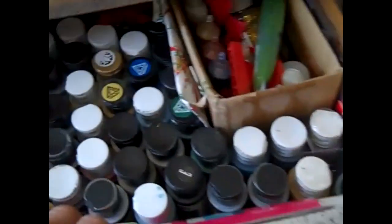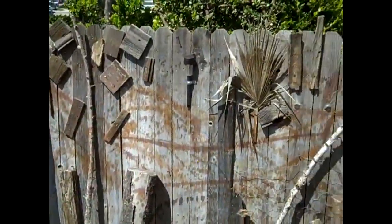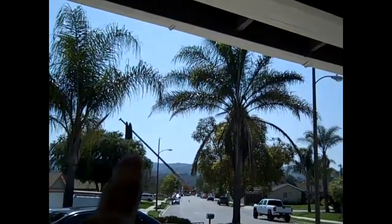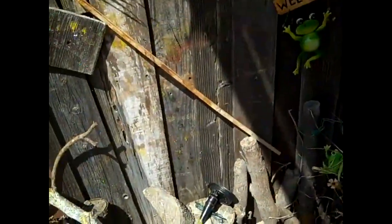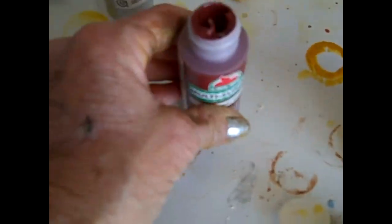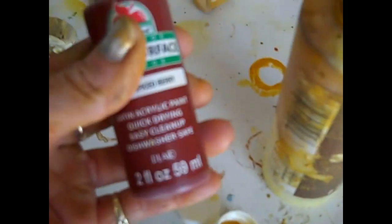I'm definitely going to be adding some glitter, perhaps a little metallic. I'm going to be using a lot of different colors. I'm pretty much sticking to earth tones — golds, browns, reds, maroons. It's kind of like dyeing Easter eggs.